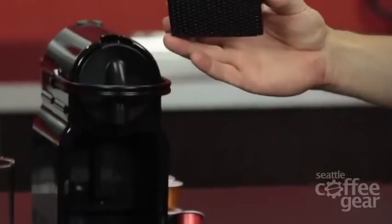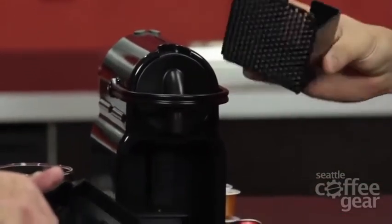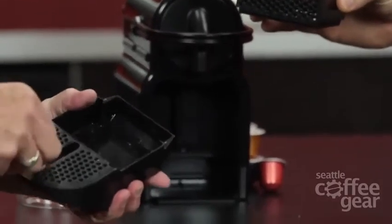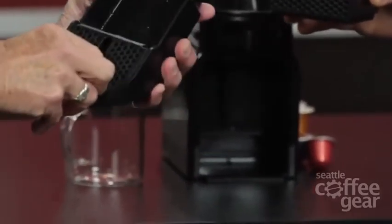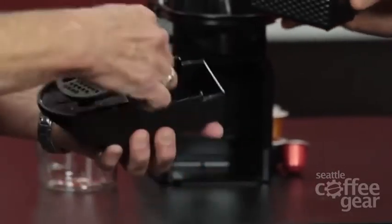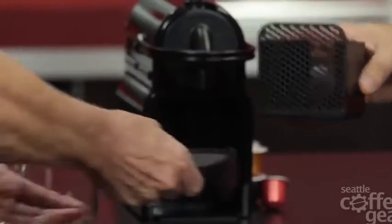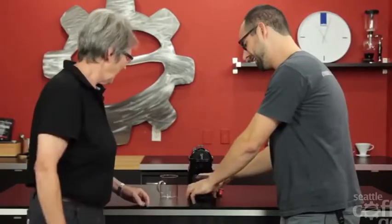Then we have our capsule dredge box here, which holds — they say — up to 11 capsules. So you don't have to worry about that very often. That comes out so you can clean everything up really well when you get it all dirtified. That's a new word — dirtified. Vacation mode.